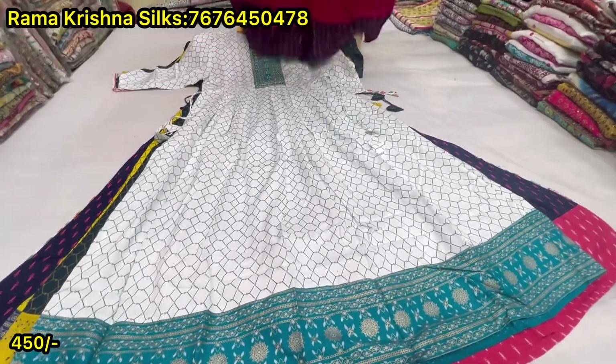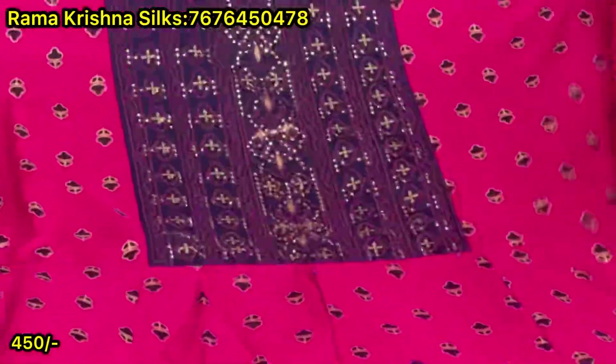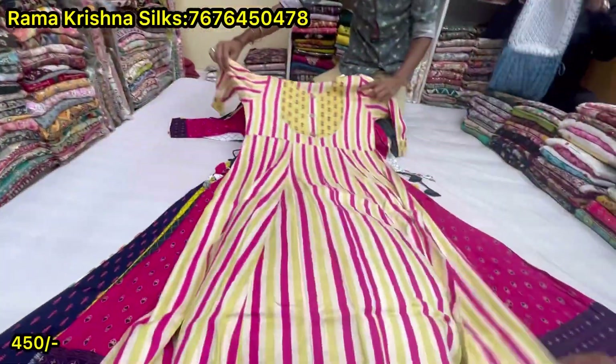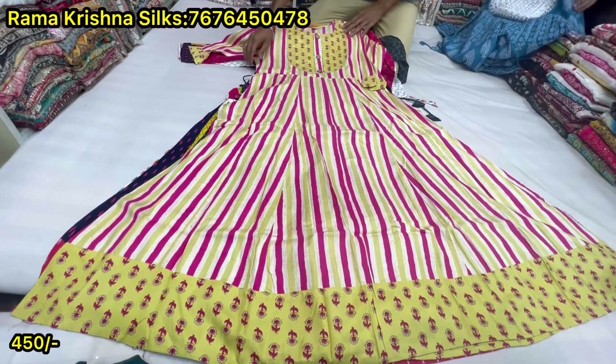100 rupees each time. Screenshot to place an order. Screen number is on WhatsApp. International courier is available, all over India courier. Courier charge is compulsory extra. Line station is available.